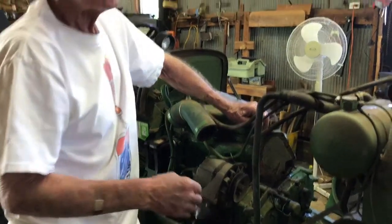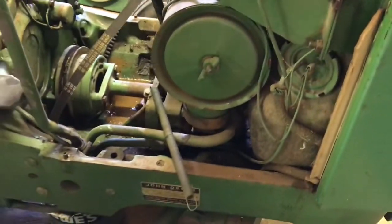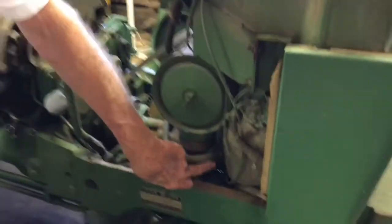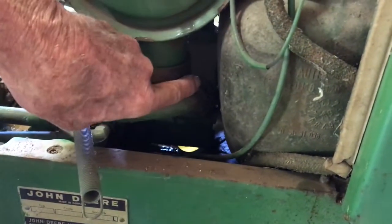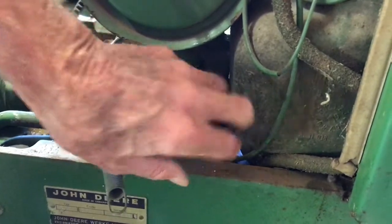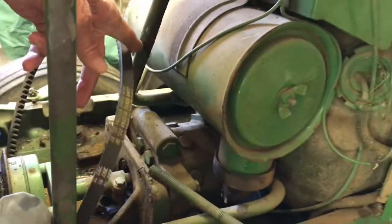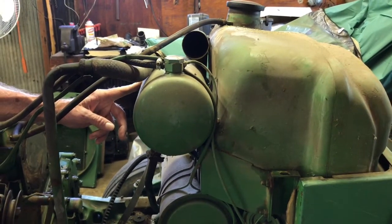Now since this is a closed center system, if it doesn't need the oil, for all practical purposes the flow of oil has stopped. But you've got an open center pump, so anytime it's turning it's trying to pump — that oil's got to go somewhere. So it goes from the outlet side back to the inlet side of the pump. The main pump's not using it, so that oil comes out and goes into this tube here, up into this reservoir.